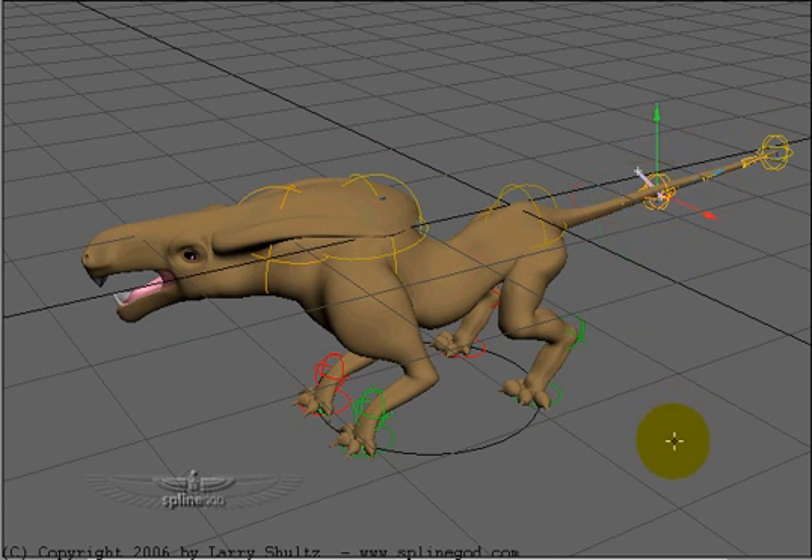I've also got control over the tail. I can move this around up and down and see how it automatically places that curvature in there. I can rotate it as well.